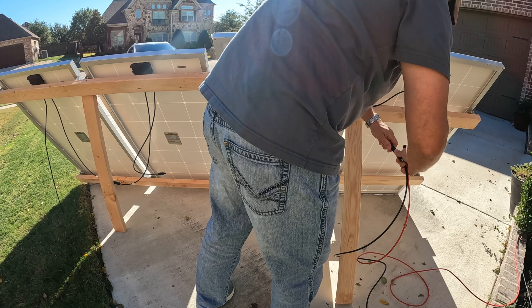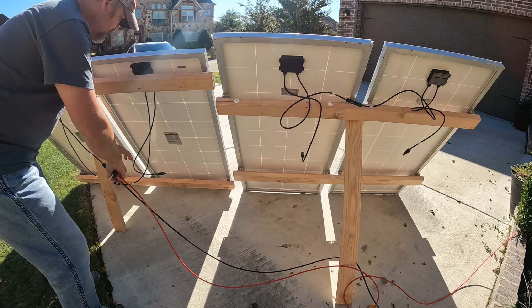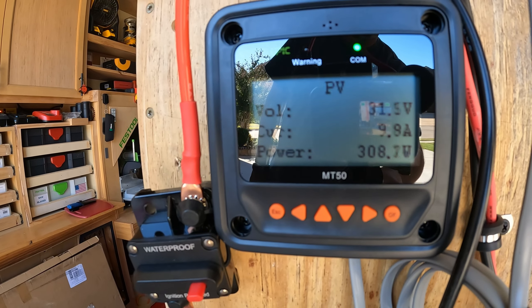Now let's switch over to the 9BB 200 watt panels and see what we're getting. Got those hooked up — let's go check the panel. And we're at 308 watts.